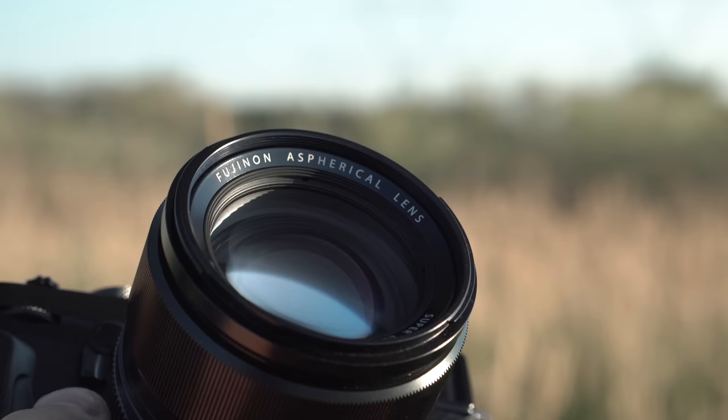Hey guys, I got a new video for you today and it's the review of the XF 56mm f1.2. This was the first lens I bought when I got the Fuji system, and it's by far the most unique lens. I wouldn't say it's the fastest focusing lens, but it is f1.2. As far as lenses that are around the 85mm equivalent, this lens is probably one of the smallest you're going to find.